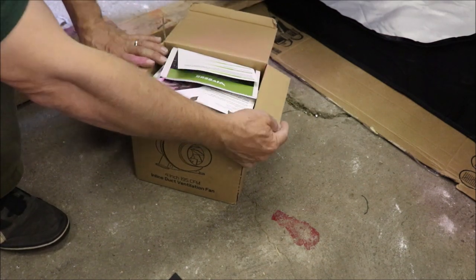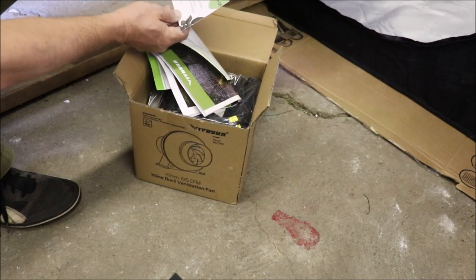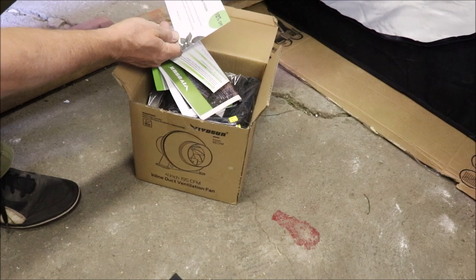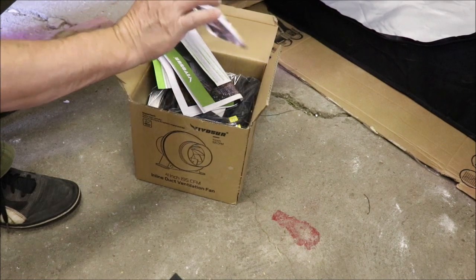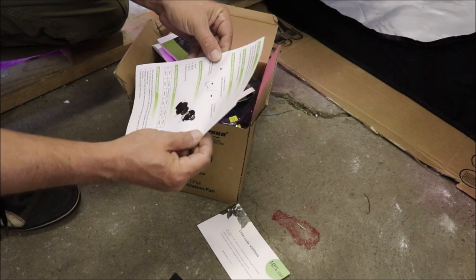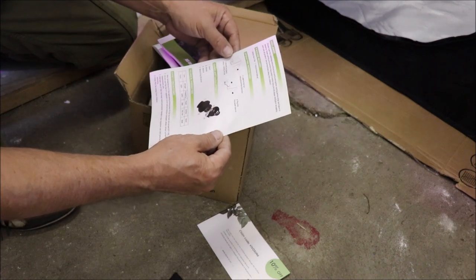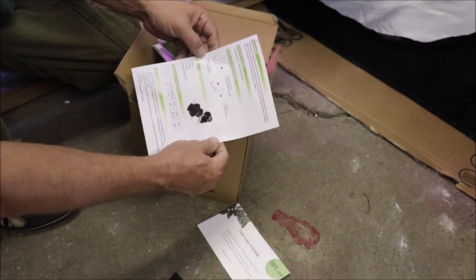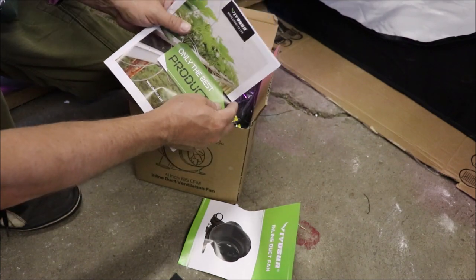Open up the box, and what do we have inside? A claim code for Vivosun — this code can be used for any Vivosun product through the Vivosun promotion, 10% off. Nice, so you can get 10% off using their code. We have a small brochure here that gives you the outline of what is in the package, the operating instructions, the names and functions of parts, the technical parameters, and the safety precautions. Here we have a catalog for Vivosun products.